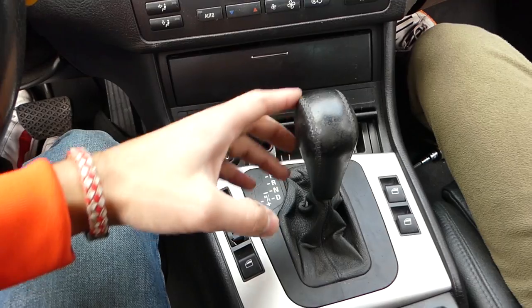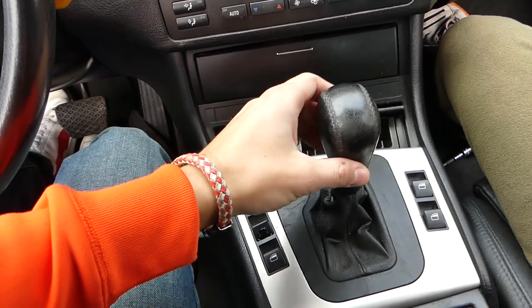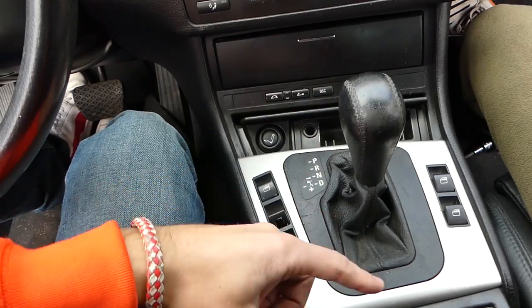Hey guys, welcome back to the channel. Today we'll show you how to remove and replace the whole shifter assembly on a BMW E46. We don't talk about just the knob — we have a video about the knob, the leather boot, and the trim on our channel as well, but today we'll show you how to do the whole deal.